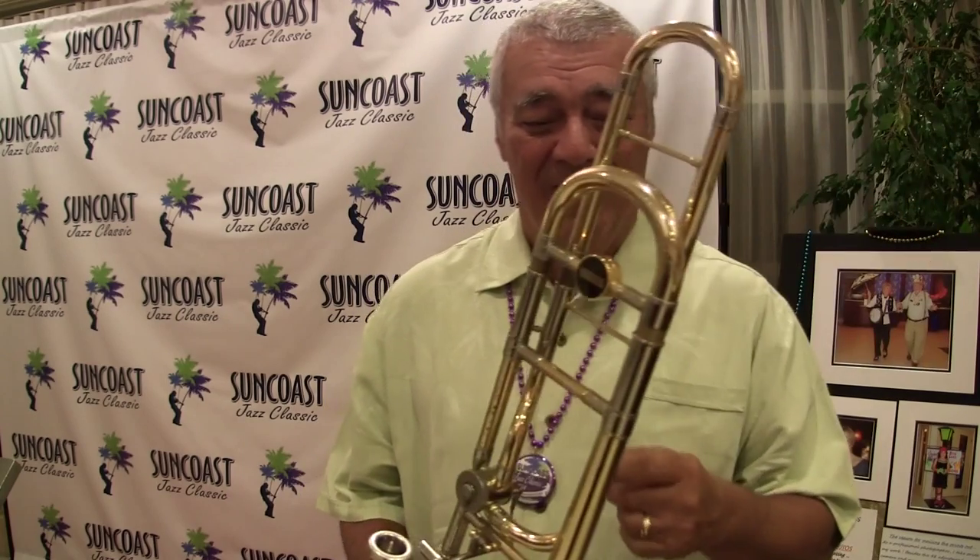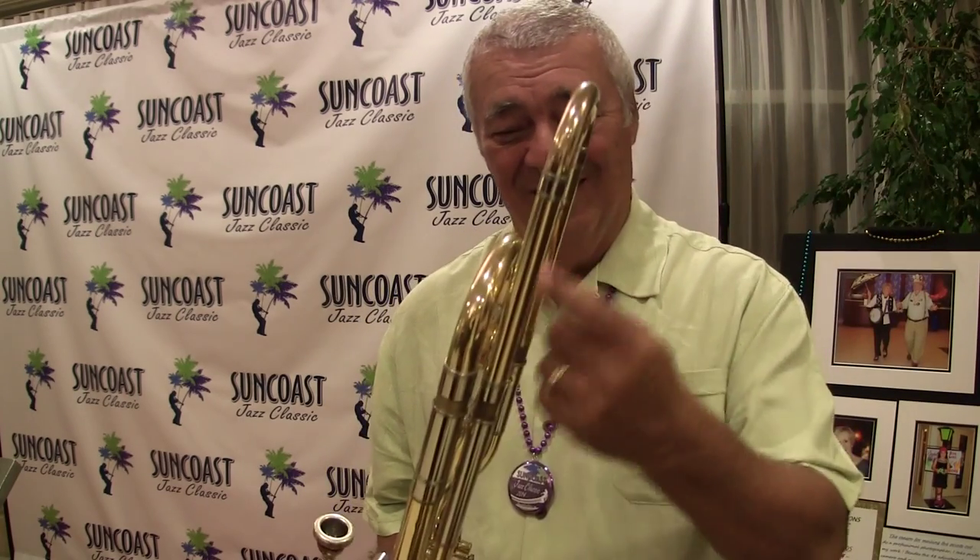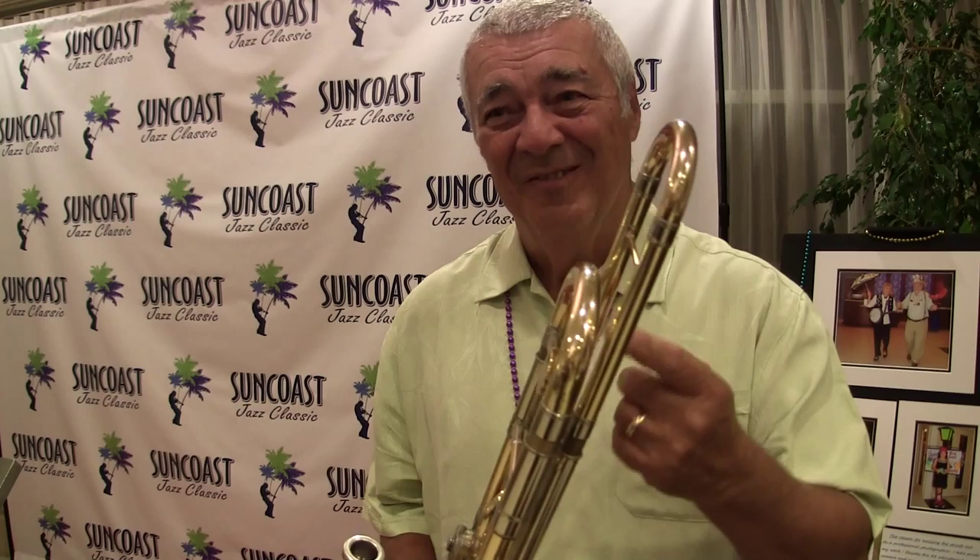Yeah, you know, I noticed at Jeff and Joel's house party that you've got this extra tubing I don't normally see in a trombone at a festival like this. I just wonder, what is all that extra...